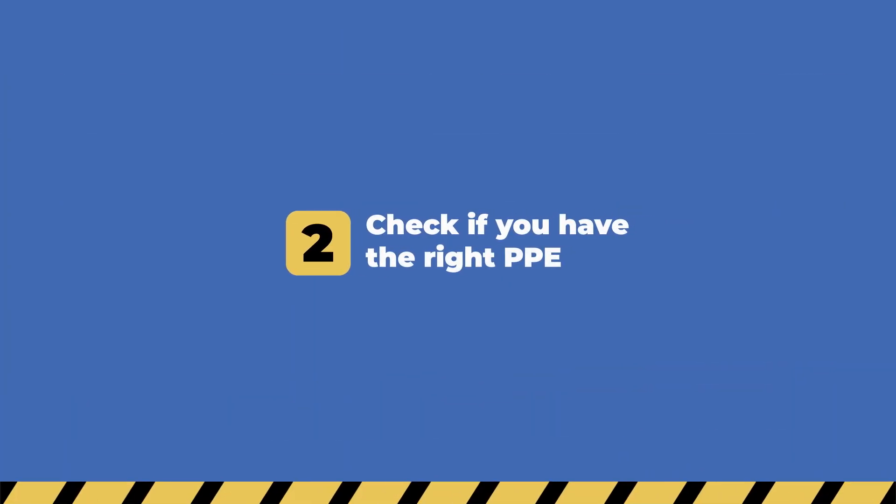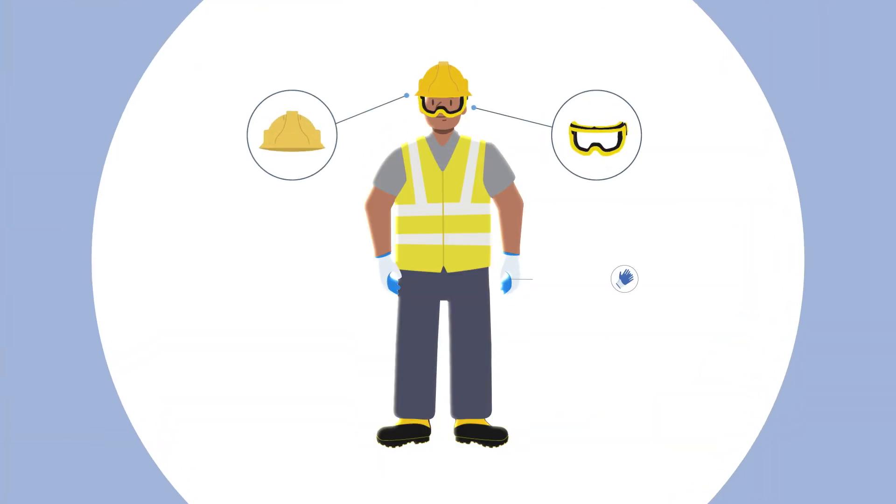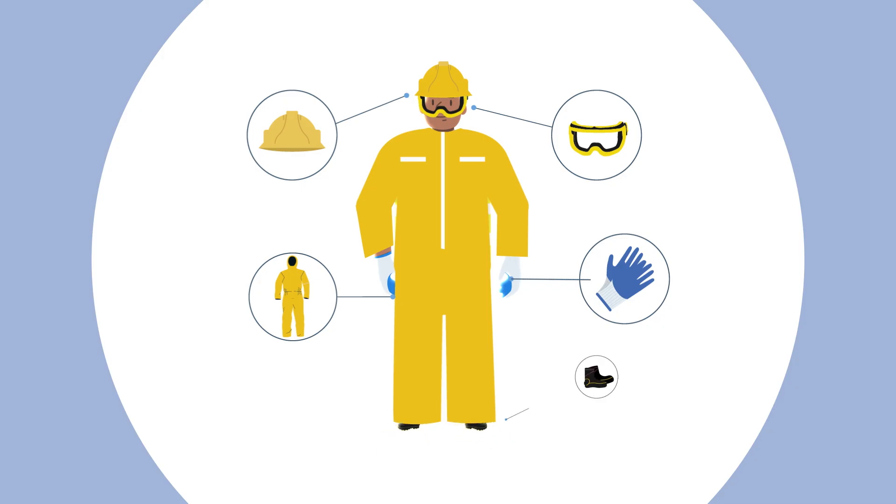Secondly, make sure you are wearing the right personal protective equipment. This includes a helmet, goggles, gloves, suit, and boots.